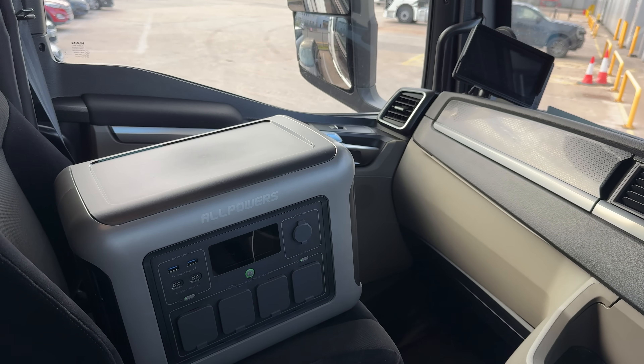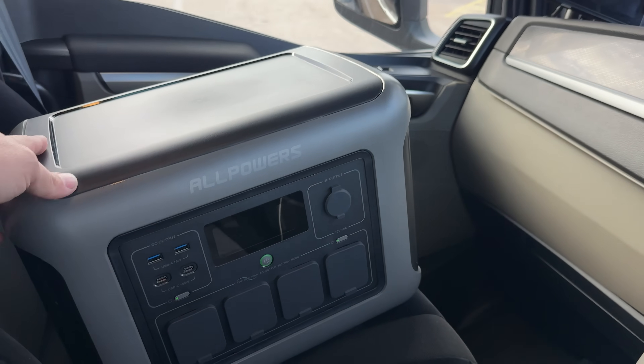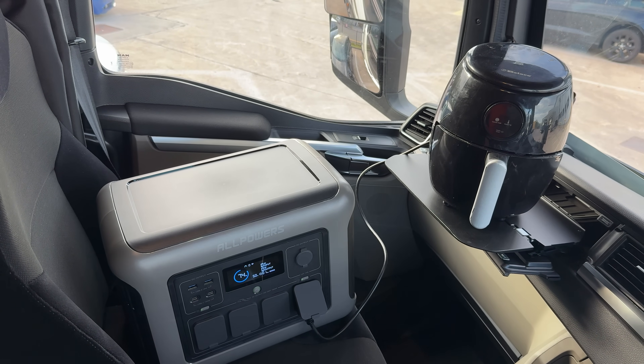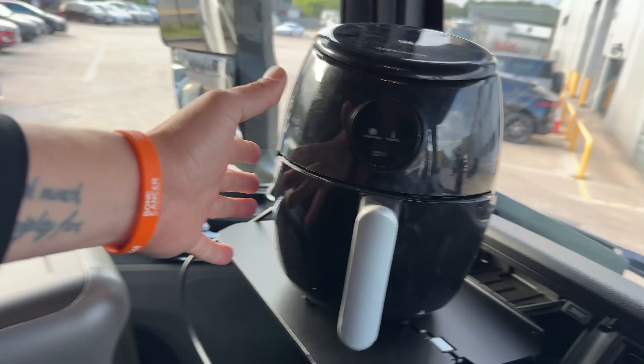I work on the roads as a truck driver and I may spend two or three nights out a week. Whilst I'm out on the road, this thing is a game changer — it really is. Having one of these power banks to hand definitely improves the quality of life whilst you're out on the road.